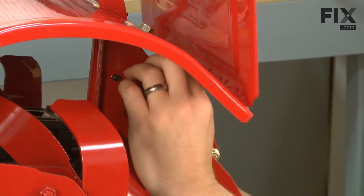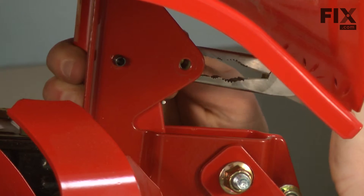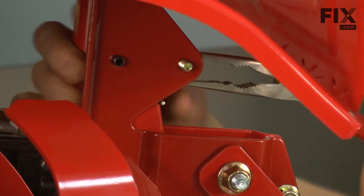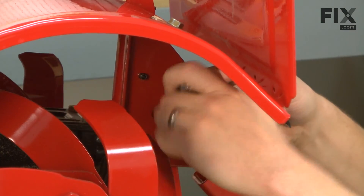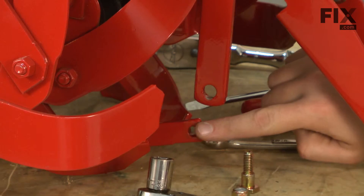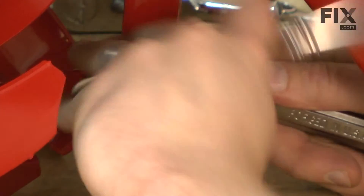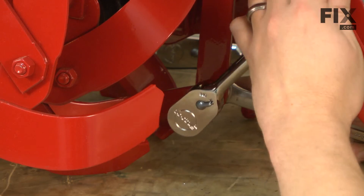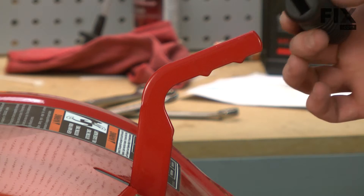I'll line up the spring with the hole through the bracket and reattach the spring with the bolt. Now I'll reattach the drag bar to the handle. We'll finish up by reinstalling the rubber grip.